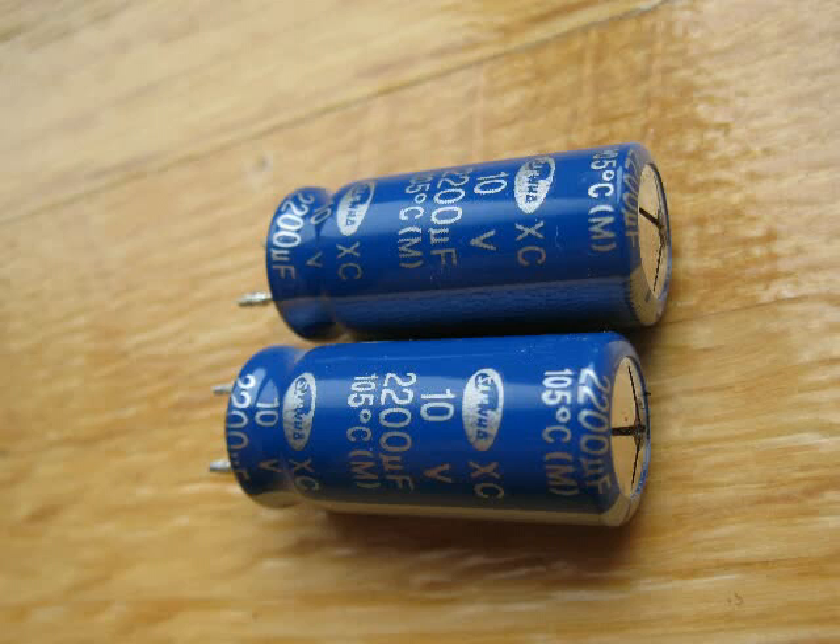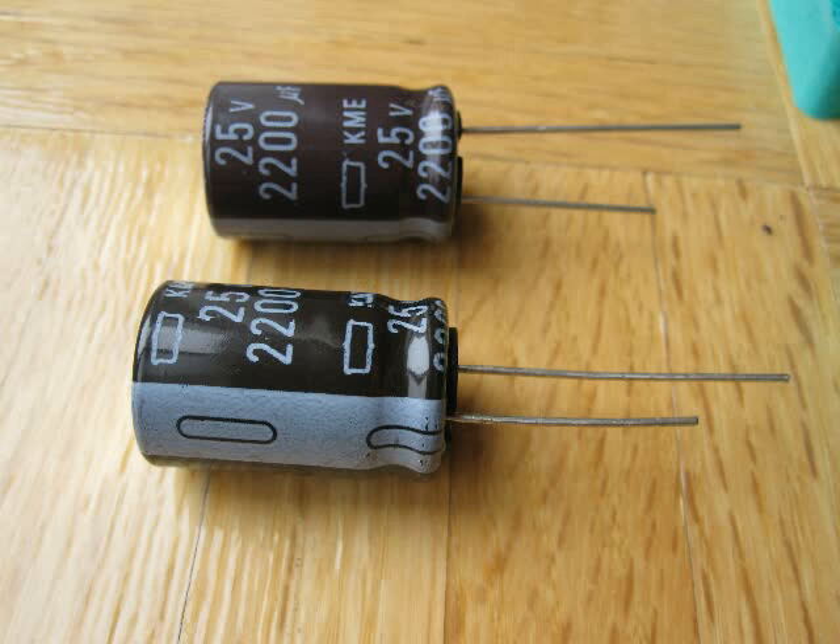Here are the bad capacitors after desoldering. I went to the store and they recommended these replacements. As with most of the tutorials and videos online, everyone suggests increasing the voltage but otherwise keeping all other specifications the same. I got 2200 microfarads with 105 Celsius rating, but instead of 10 volts I went up to 25 volts. Some recommend choosing low ESR type capacitors but my local electronics supply shop couldn't find them. They also had smaller 16-volt ones but they were only rated at 85 Celsius. Since this is a power supply that is likely to get hot, I needed the larger 25-volt size which had the 105 Celsius rating.